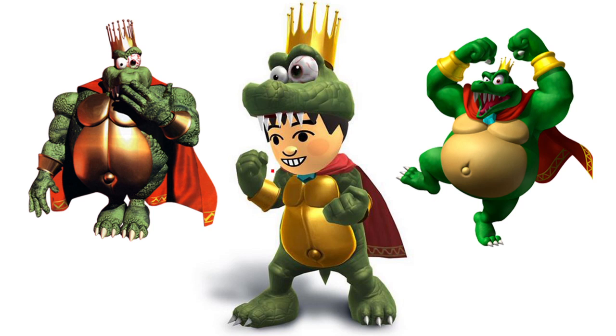Hey everyone, Paul from the Fan Voice here, and today I wanted to take a quick look at the new King K. Rool Mii outfit, because interestingly it seems to reminisce a lot more to the SNES version of King K. Rool rather than his more modern version.